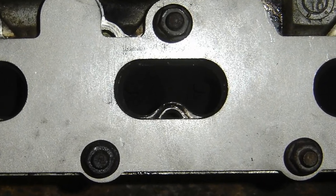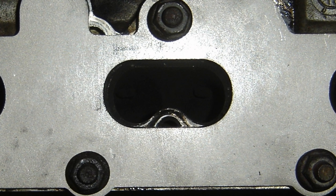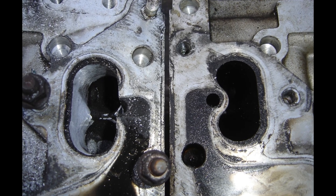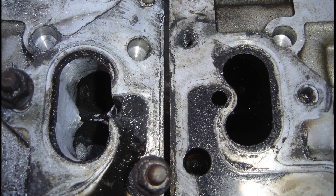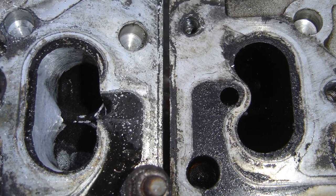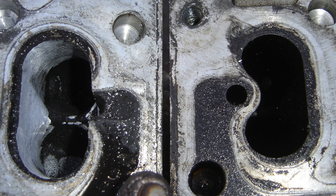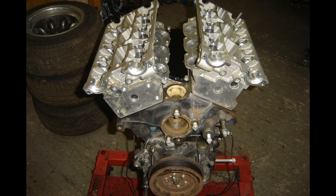The exhaust ports had this air injection system which gets the cat warm very quickly from cold start — I didn't need any of that. It's backwards air injection: there's a little tube in the center that pushes air backwards against the flow into the exhaust. So I could take a huge amount of material out of those exhaust ports, and that was a real big impact on the performance of the engine.